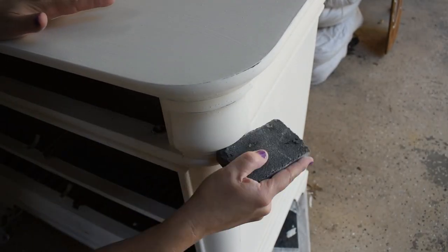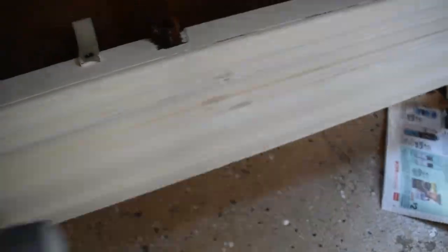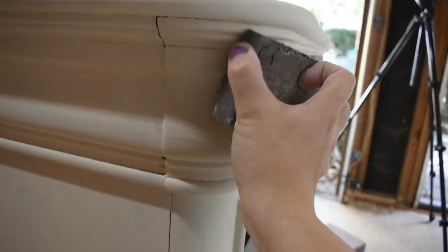Then I repeat the same steps on the bottom half of the armoire. I'm sure you'll notice that spot on the bottom that looks like a coffee-stain color — I tried sanding it and put three coats of paint over it and each time it keeps bleeding through. I don't know if it's some kind of oil-based stain, but if anybody has suggestions please let me know.